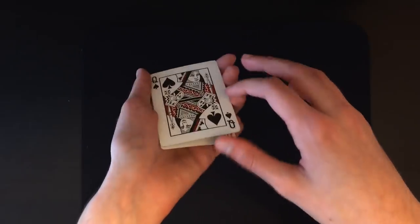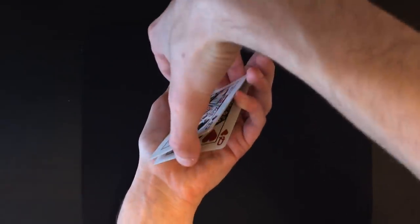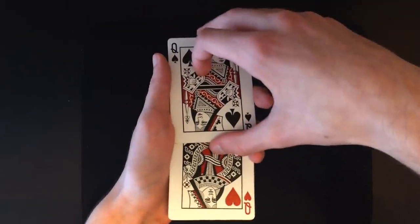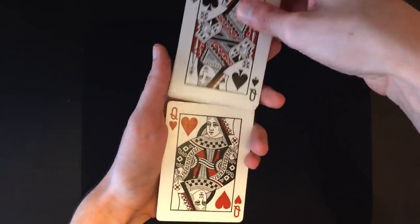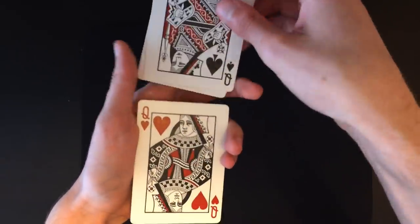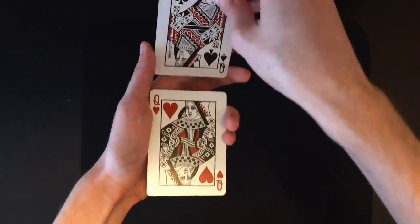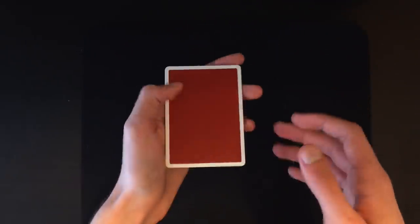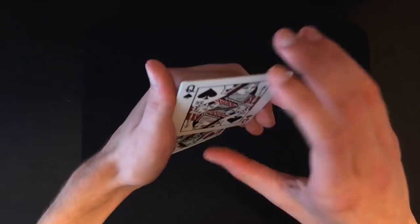Now you're going to secretly turn over all the cards except for the bottom one. Slide all the cards back while holding the pinky break, then slide the cards above the break forward. Begin turning over these three cards — make sure they go in front of the queen of hearts, not behind. Once those cards have cleared the queen of hearts, turn the cards over and square everything up.